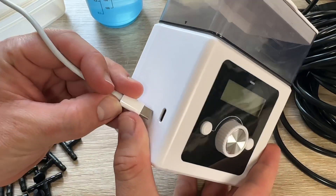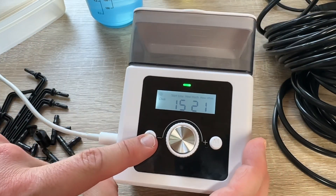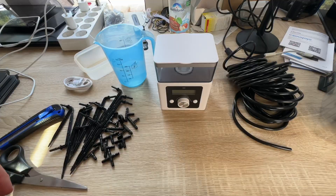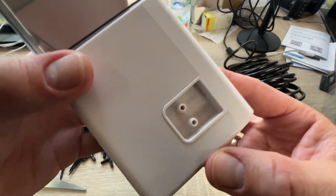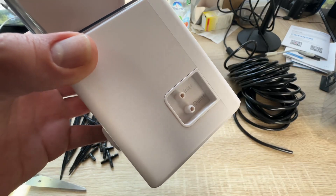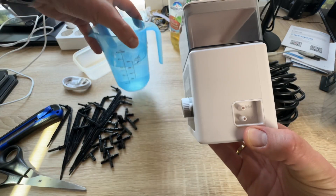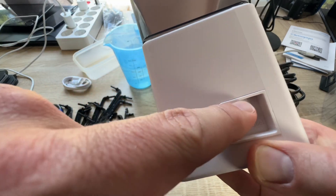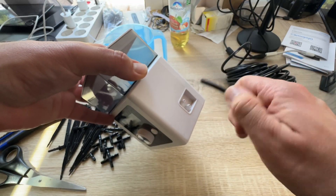We do not recommend using a standard power bank, because power banks go into deep sleep mode after a while and do not provide a continuous energy supply. If you have a power bank with a continuous power supply feature, it works of course.